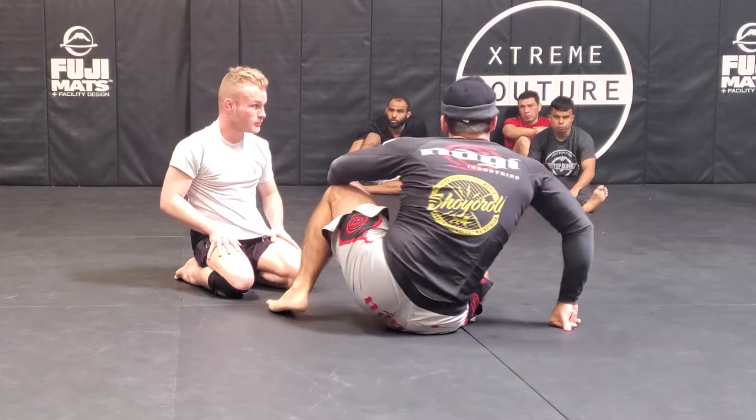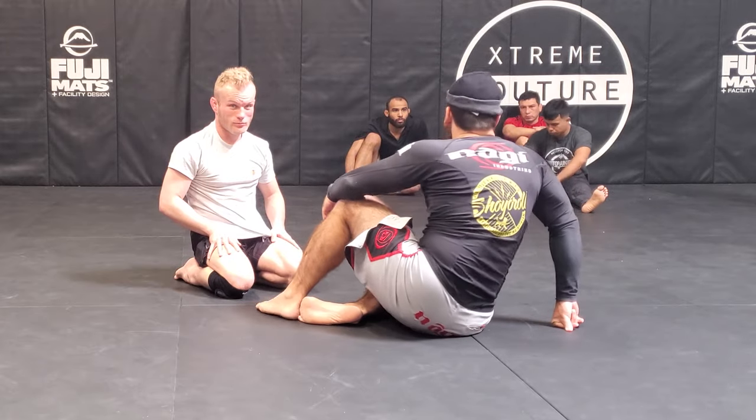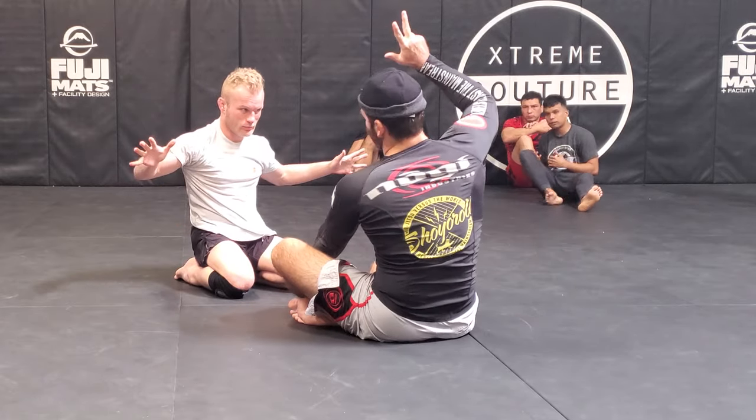Any questions? All right, we'll start with that back take from the reverse seat belt. On three — ready, one, two, three.